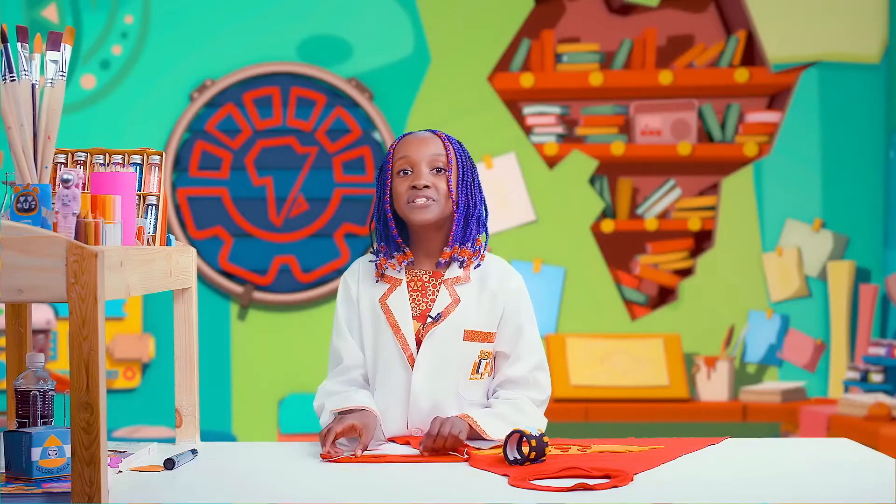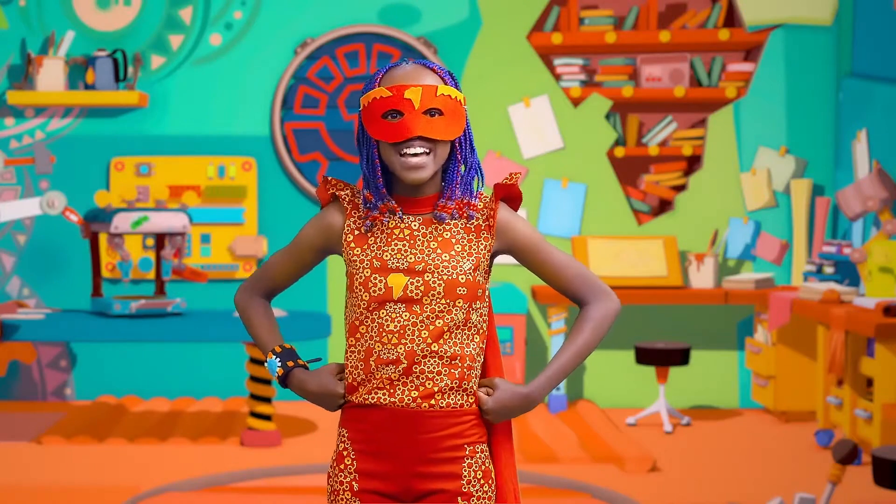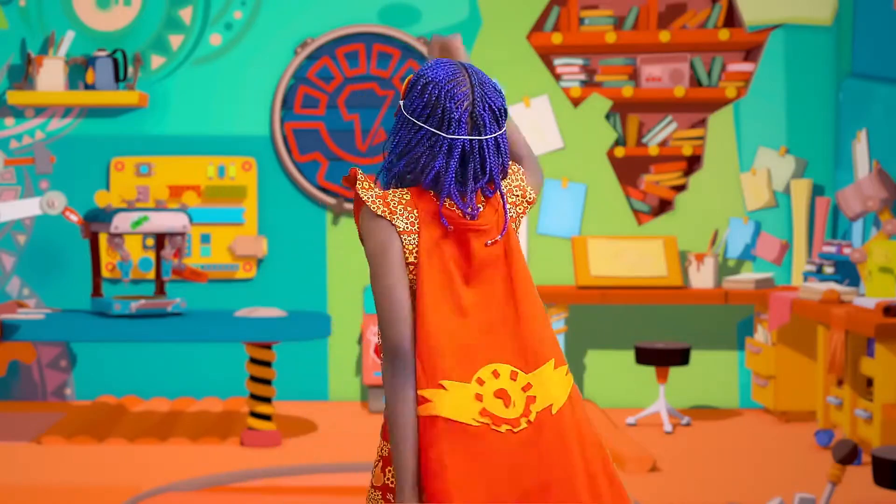Now it's time to put on your costume. Now I'm ready to save the world. Watch out — here comes Super Natasha!